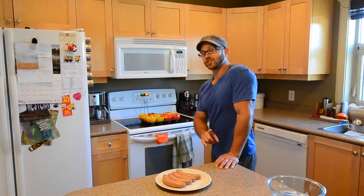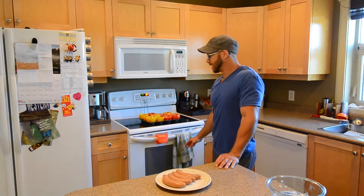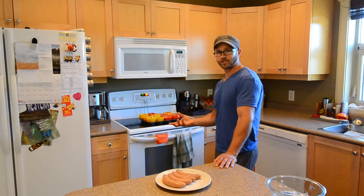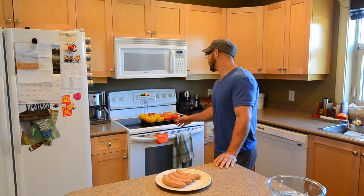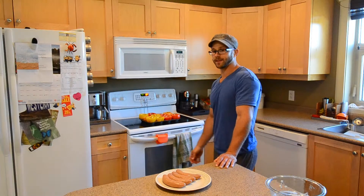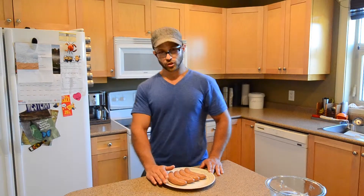So what I've done is I've actually transferred my stuffed peppers into a muffin tray. Now this is a particularly helpful trick if your peppers aren't exactly symmetrical and if you put them on a flat surface they kind of tip over. So this will make sure that they stay level and they don't spill any of the egg white out. Now because I'm using turkey sausages, I'm actually going to grill these on the barbecue, so I'm going to do that right now.